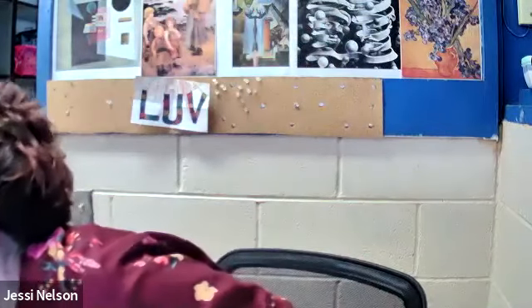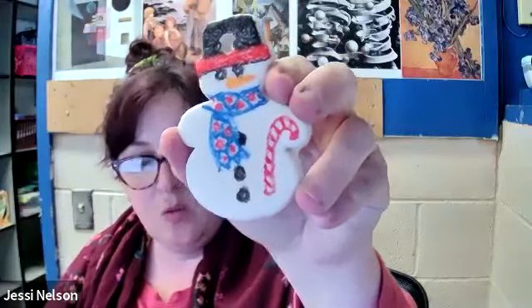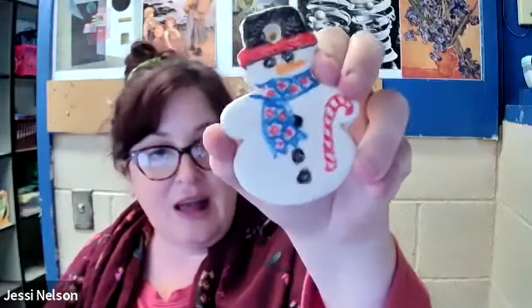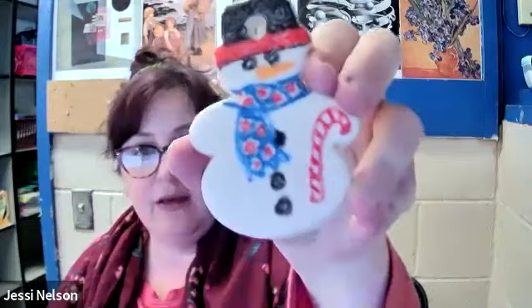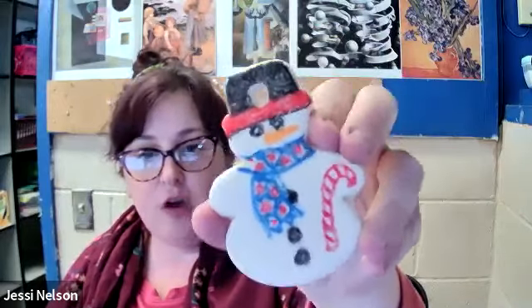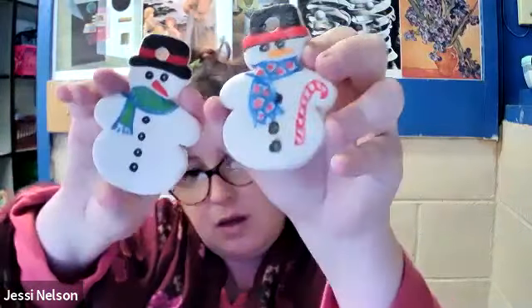The second snowman is decorated with crayon. Yes, you can actually color these with crayon and it looks pretty cool. And if you don't want them to look flat like this, you can also spray them with a clear coat, like a varnish or a finishing coat.